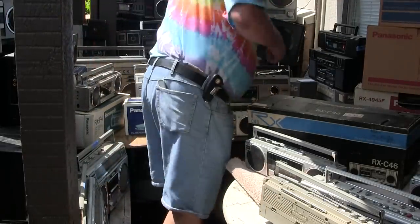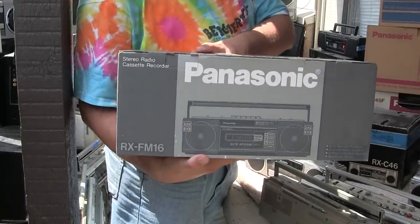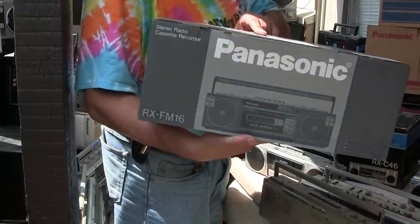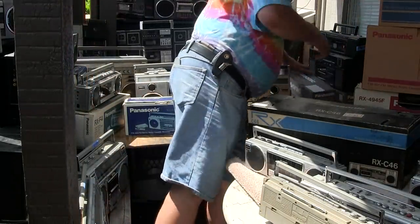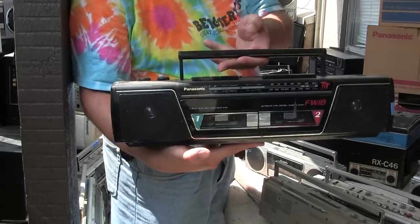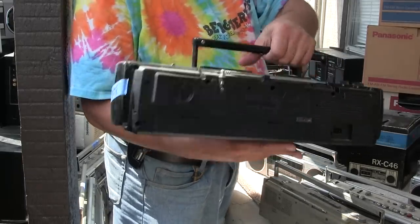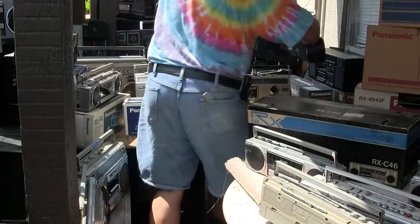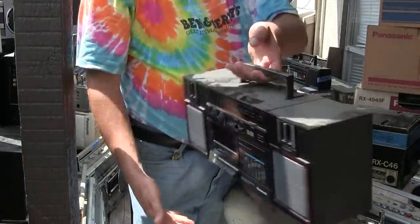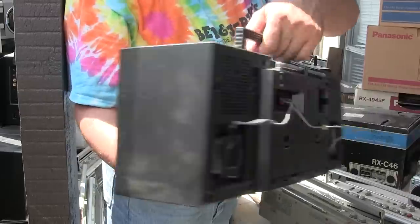Then I have one of these, boxed. And then I have an FW-18 — basic double cassette, got an extra tuner on the back, I don't know why. Here is a basic RX-C36 — basic, basic.